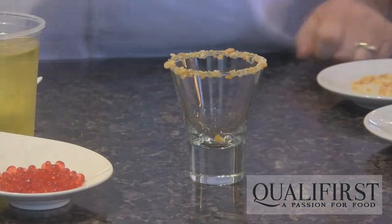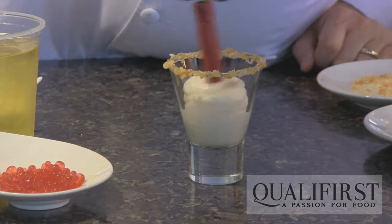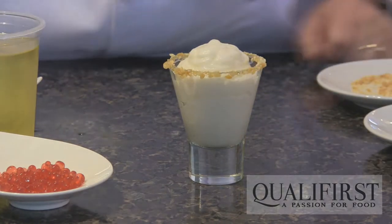And now we're going to dispense. That is a refreshing and different way to have your pina colada.